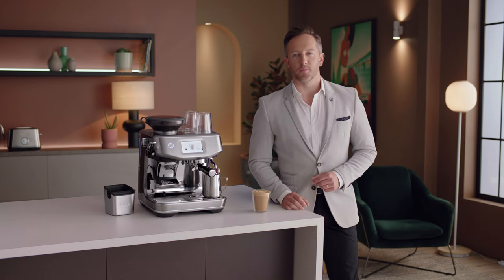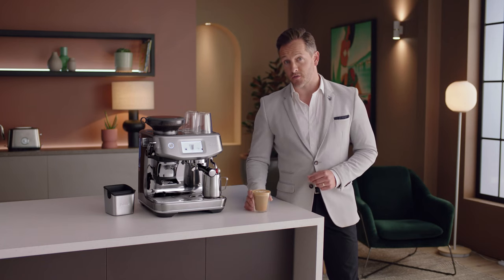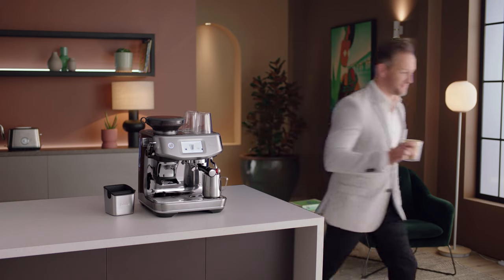So now you know all about the Barista Touch Impress — the fun really begins. Get creative with different drinks like cappuccinos, long blacks, or even espresso martinis. Before you know it, you'll be mastering the best style of coffee on the planet. So there you have it: the Barista Touch Impress. Less mess, less fuss with the Impress Puck System.